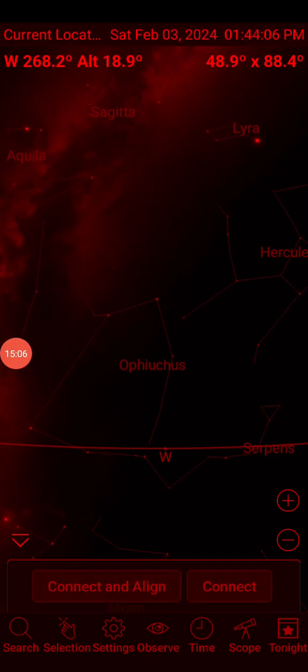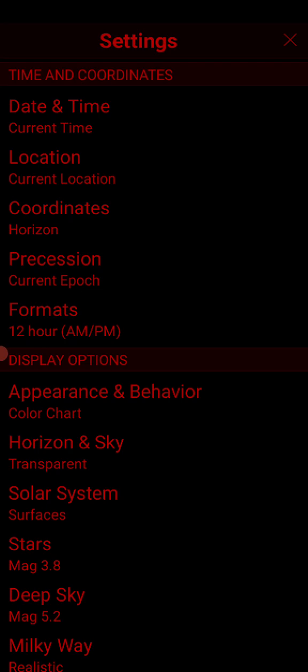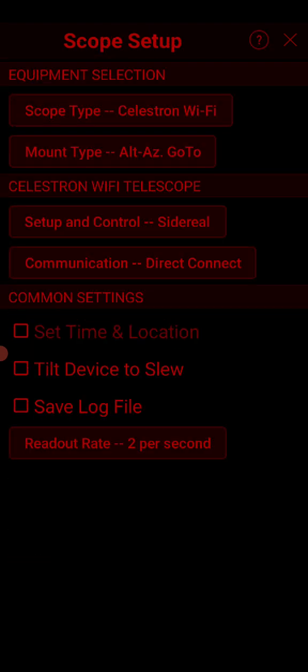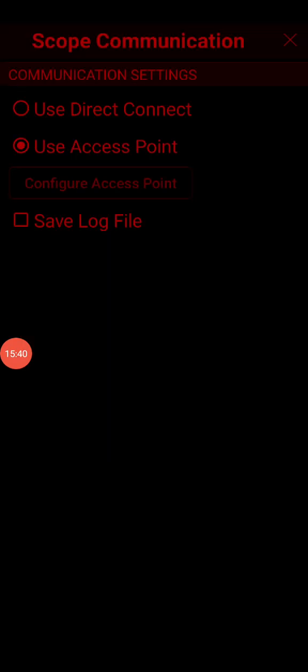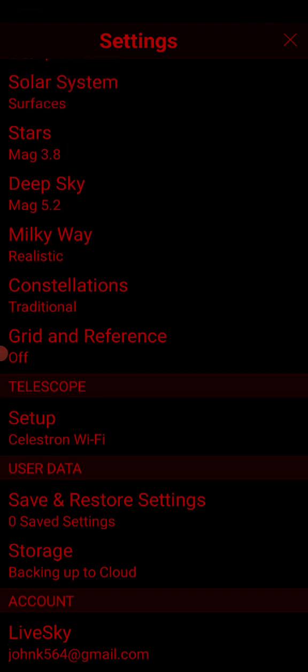Now we're going back to the app. Cross your fingers, breathe, pray to the telescope gods, and hit Connect. Still no connect — but wait, I realize I left the app in direct mode and forgot to switch it to 'Use Access Point.' Let me change that now. Okay, keeping it on 'Use Access Point' — let's go back and try to connect.